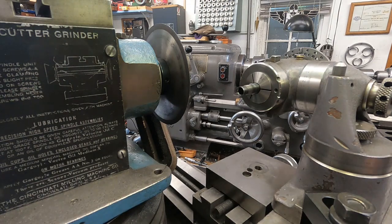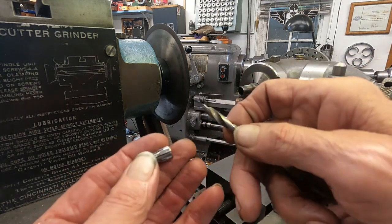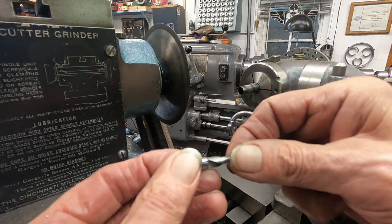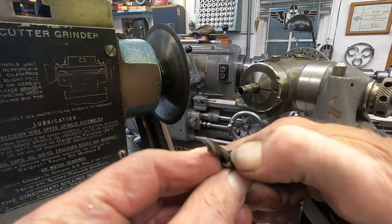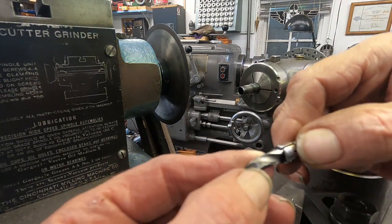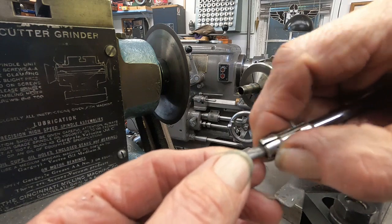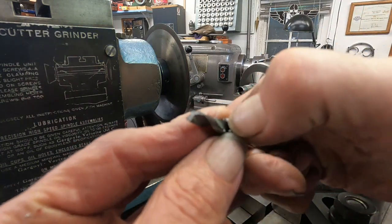It seems to be working fairly well if I don't go too fast — I'm feeding too fast. I need to come up with some different nozzles. I better cut that off — it's chipped clear back to here, and it's actually busted right here even. I'm going to cut that one back quite a ways.